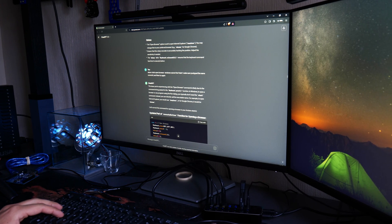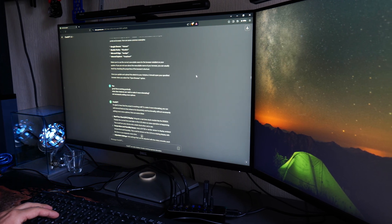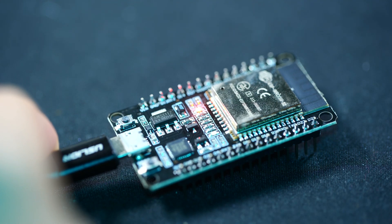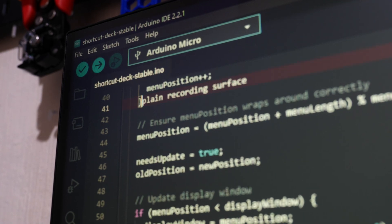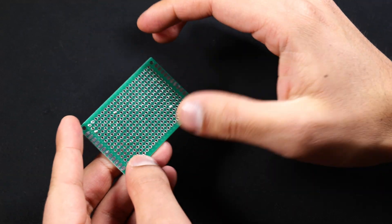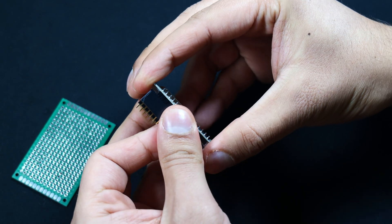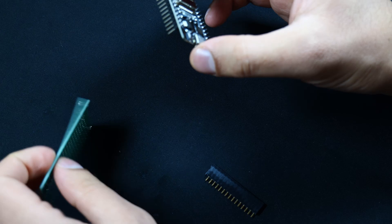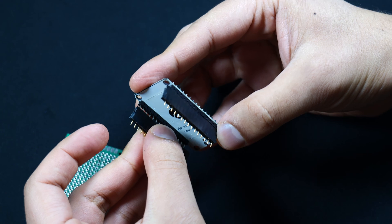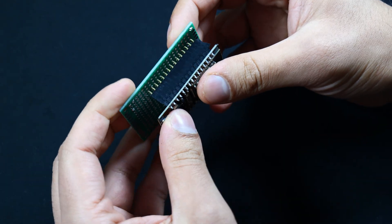Once I had all my components ready, I hopped into ChatGPT to get both a sketch and some wiring instructions to use in real life. For this project I'm using a perf board — I took it from an older project — to keep most of the components in one secure area. For the ESP, I'm putting on female header pins so that it can slot on and off the perf board without being permanently soldered down.